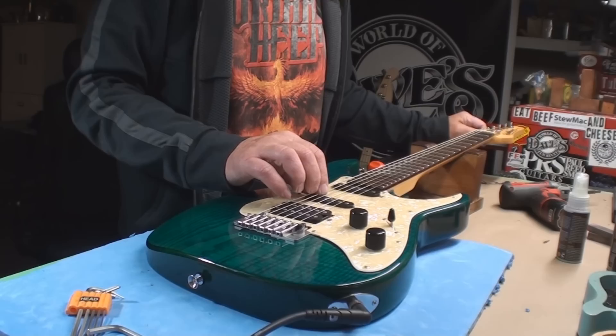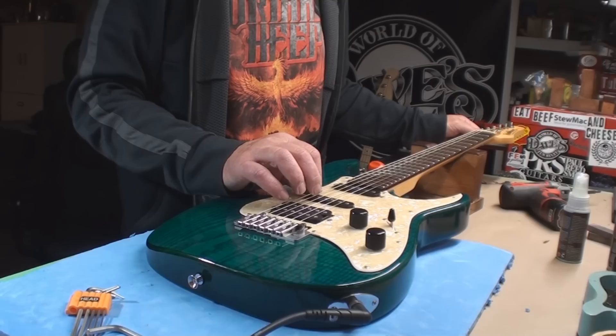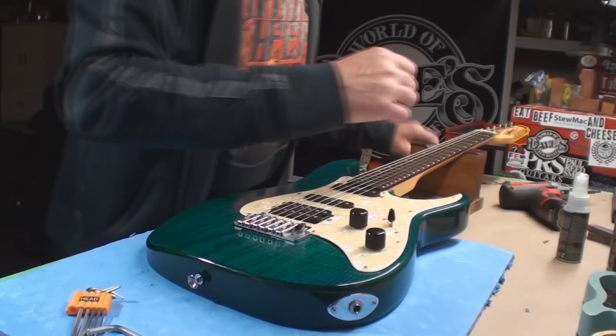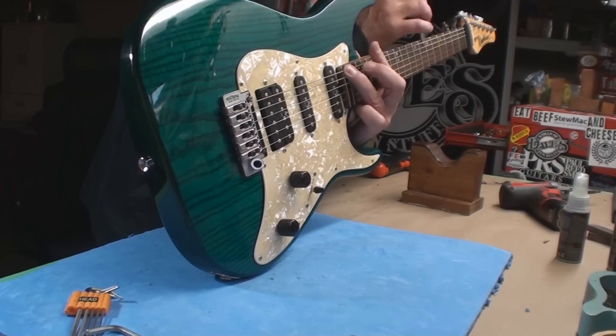Nice Grover tuners on it too — not locking tuners. Let's just see how we did. I really like that sound it just made. Well, I could live with that.